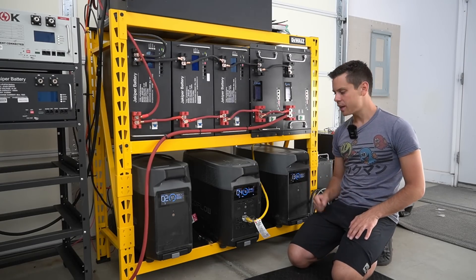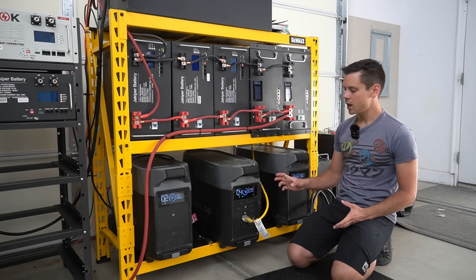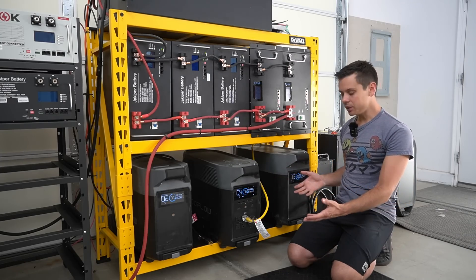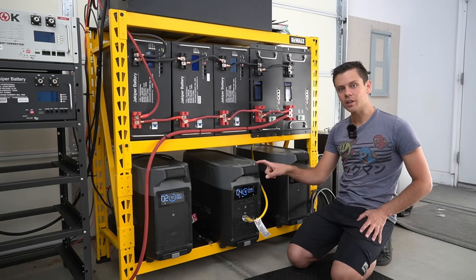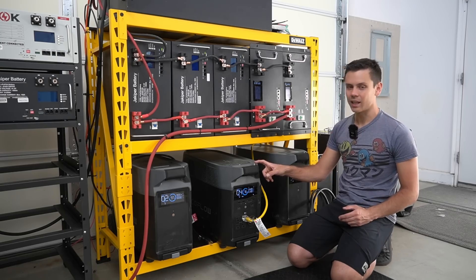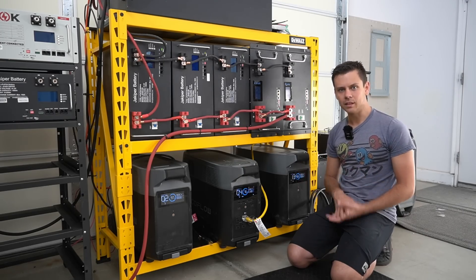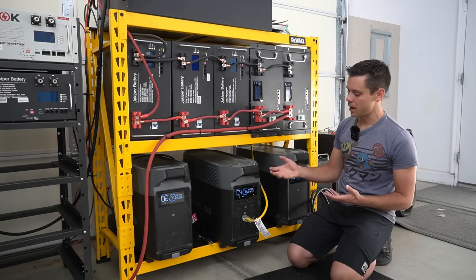Let's cover the good things I like about these units. First, compared to previous solar generators these are really good. The quality, the power capability, the features, and the scalability are incredible compared to what we had a couple years ago, including other EcoFlow Delta models. They really listened and gave us what we wanted, including lithium iron phosphate, the capability to fast charge but change the rate, and a larger MPPT, especially compared to companies like Jackery.